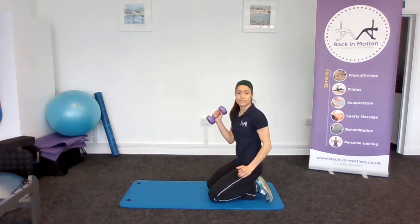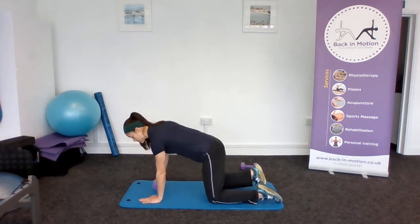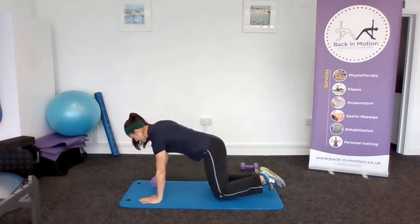We're then going to add the dumbbell to make it a bit harder on our core and give us a bit more resistance. We're going to do repetitions on one side first — up, down, up and down.